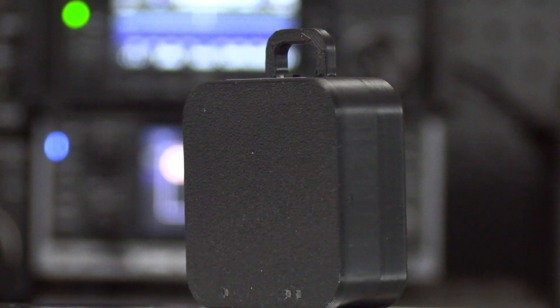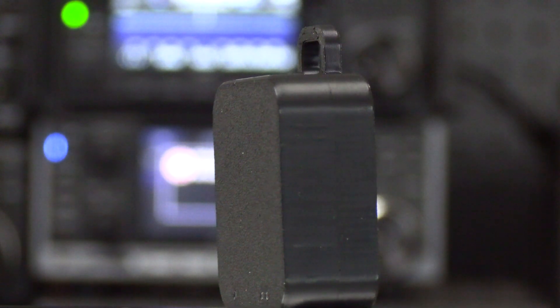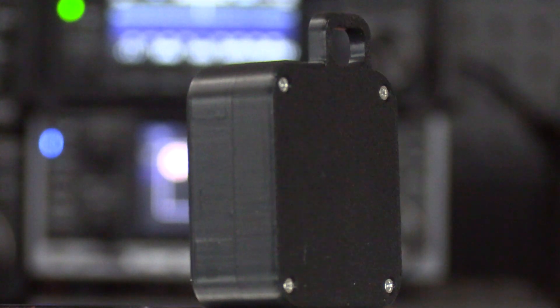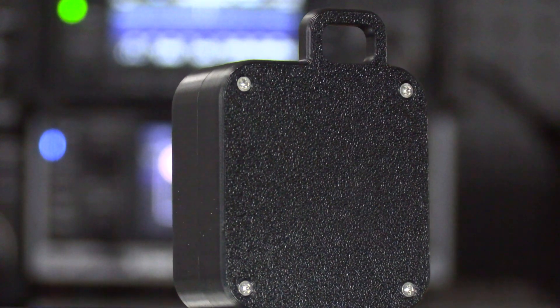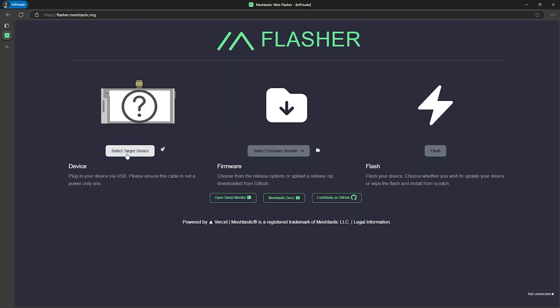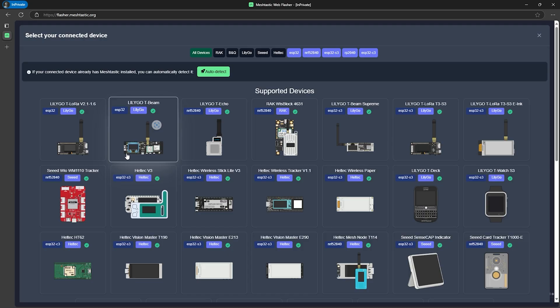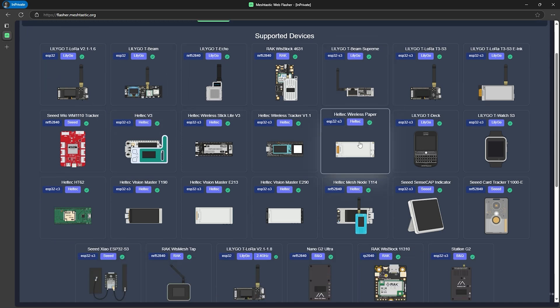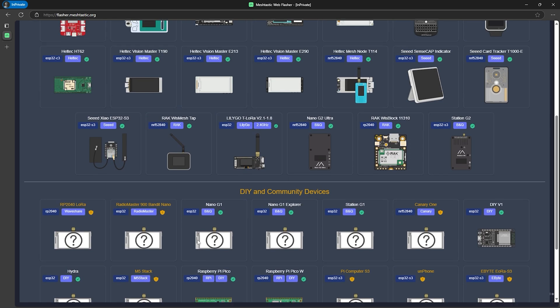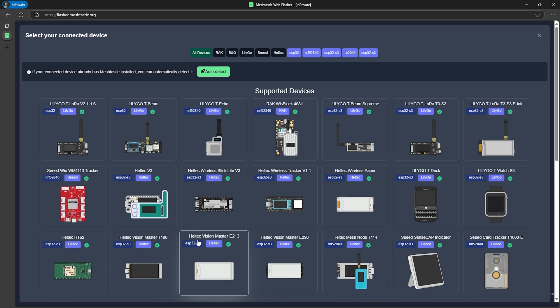The device comes pre-flashed with the Meshtastic firmware, so setup is quick — it's just a matter of pairing it with your Android or iPhone, and then you're ready to send and receive messages over the mesh network. You may have to update the firmware if the device has been sitting on the shelf for a while. Luckily that process is easy, and if you're unfamiliar with it, there'll be a link in the video description walking you through the process step by step.